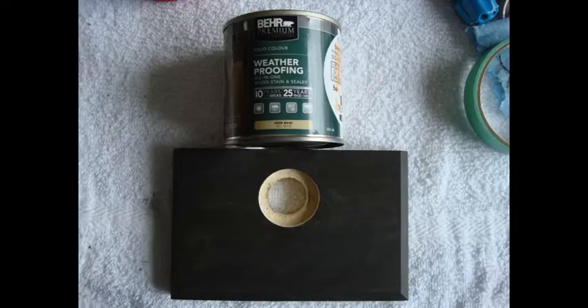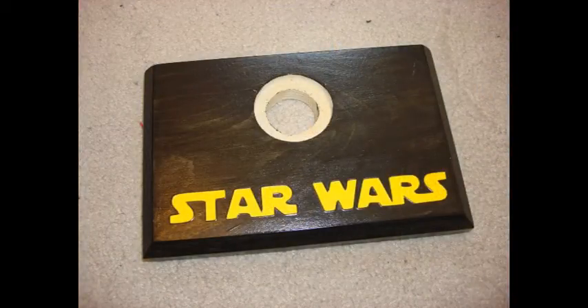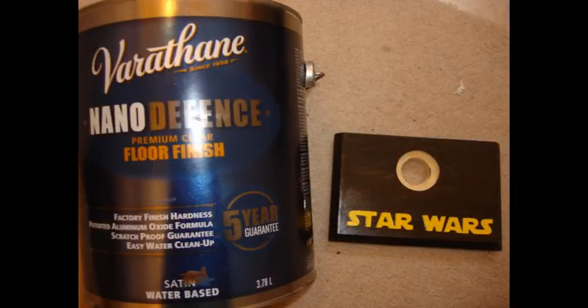Once everything was dry, I used Behr deck stain samples that you can buy for your decks — I picked it in black color and just put one coat on. I used my Cricut machine to cut out the Star Wars name and glued it onto the piece of wood, then top-coated it with the Varathane satin finish.